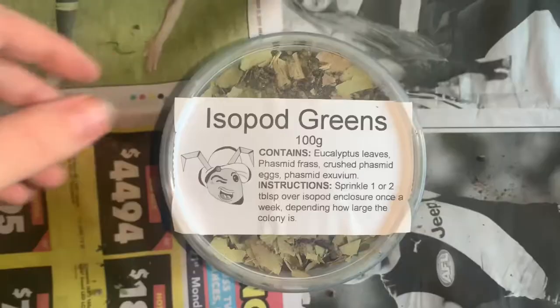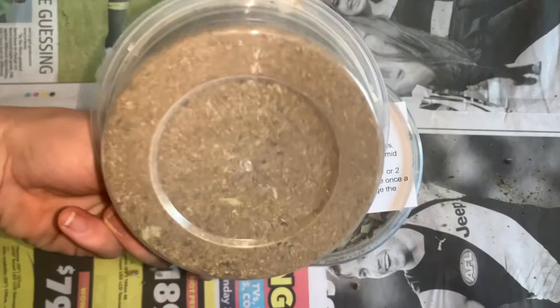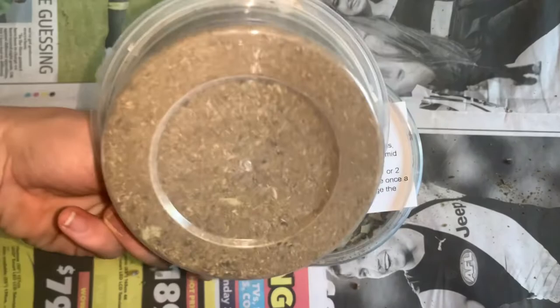The frass mixture is then weighed and packed up into either 100g containers or 300g containers.